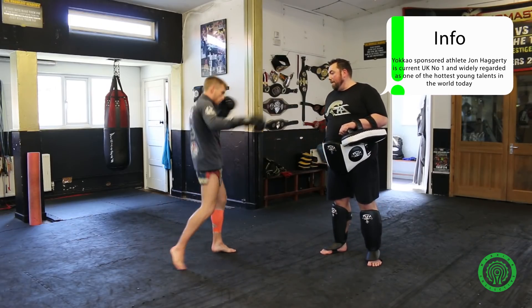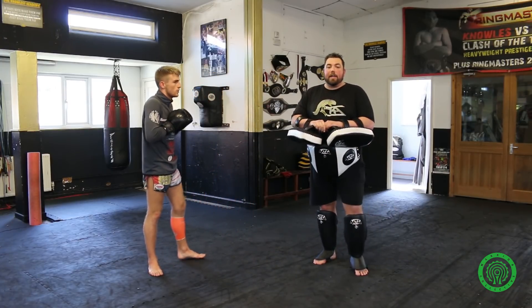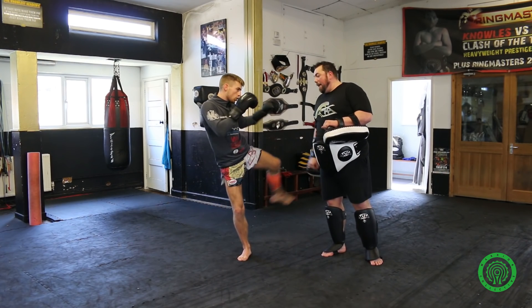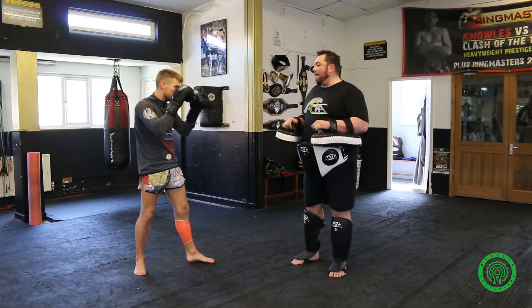We're going to add on to that now and finish with the strike that John faked to start with. So John fakes the right roundhouse kick, fakes the right roundhouse kick, left kick, hits the floor — hits the ground hard to give him maximum power on that right roundhouse kick.